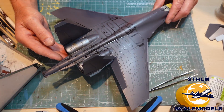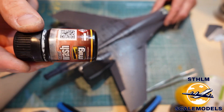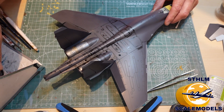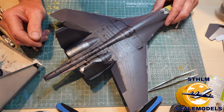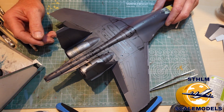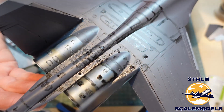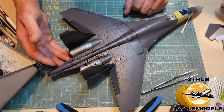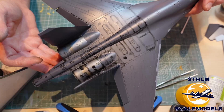I've just started laying down the panel lines with Ammo of MIG black wash. It's an oil-based product and I'm using white spirit to clean my brush and remove excess paint. I let it dry for 30 to 40 minutes and then I dry brush it. You don't have to be stressed when using it. So this is the end of this video — the next video will be online within 14 days as I'm going on a small fishing trip. Stay safe and subscribe to the channel.